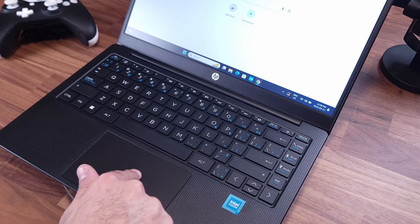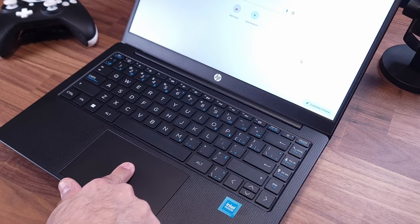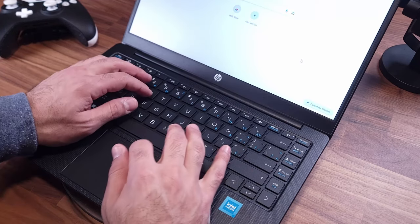In terms of basic use, the keyboard is not very satisfying and the touchpad is not the greatest either. The chassis kind of bends when you're using it too much. In terms of speakers, it has them.